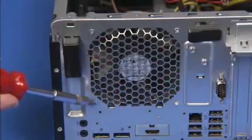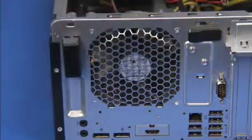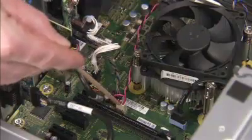Secure the fan to the rear of the PC with its three Phillips number 2 screws. Make sure the hood sensor cable is not trapped by the fan against the rear wall of the PC. Reattach the fan connector to the motherboard.